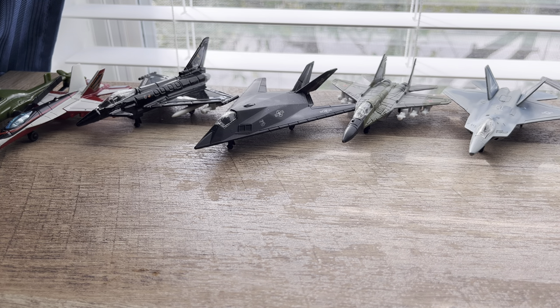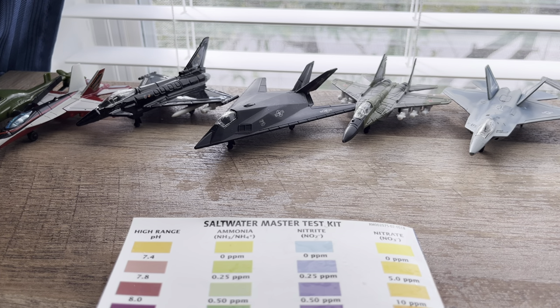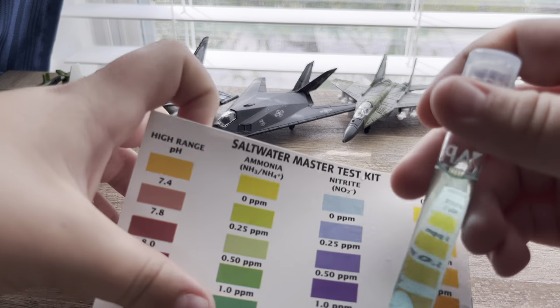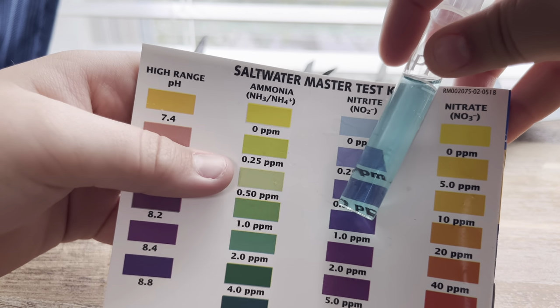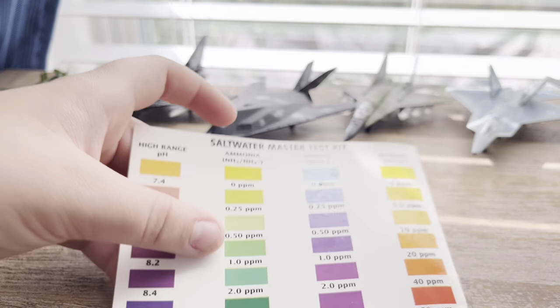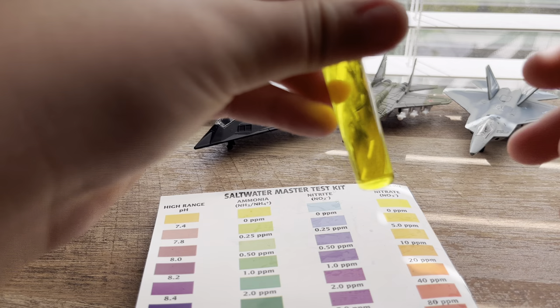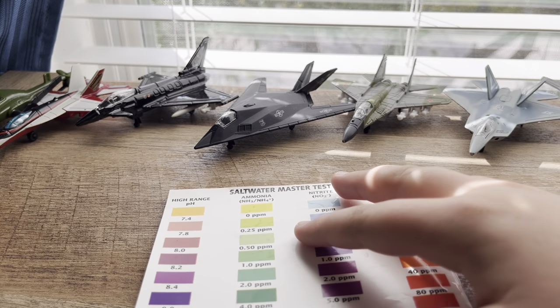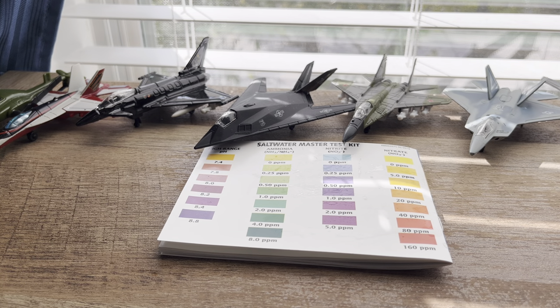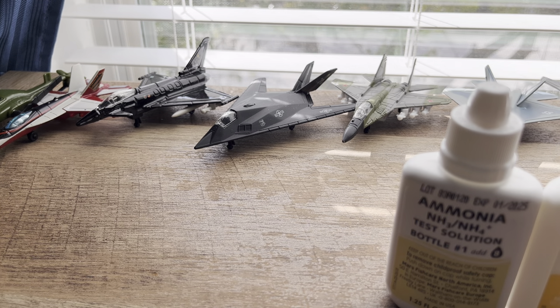It's been about three minutes but that one is zero. Nitrite is zero - that's good. We'll put this one to the side and start the five-minute timer for the nitrate. Now we'll do ammonia.